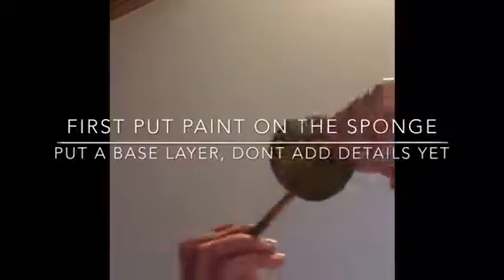Welcome to artsy DIY. You are going to need a squishy sponge and some paint. Only do a base layer. Do not add details yet.